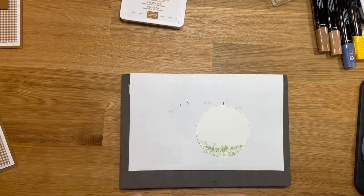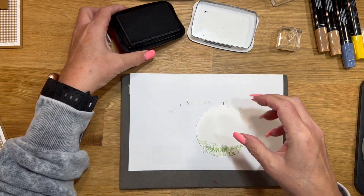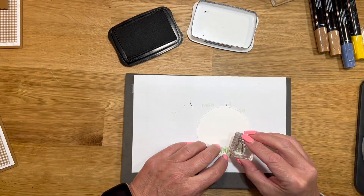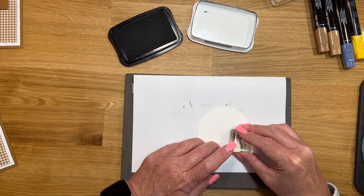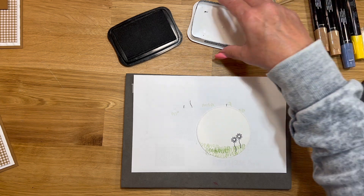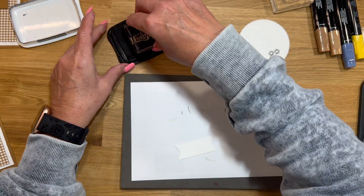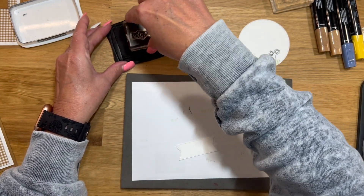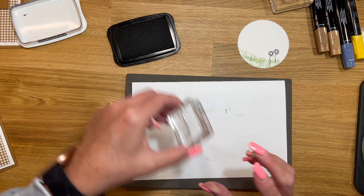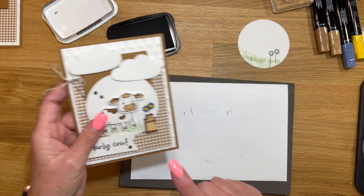We are done with Mossy Meadow, and then I'm going to take memento black, and on this piece of white that we have for the circle, we're just going to stamp two flowers — one a little bit higher than the other, just kind of offset them a little bit. While I have my memento out, let's grab the sentiment and ink that up and stamp it. I need a scrap piece to stamp the little can on.